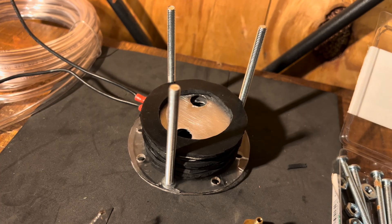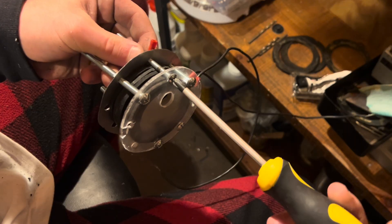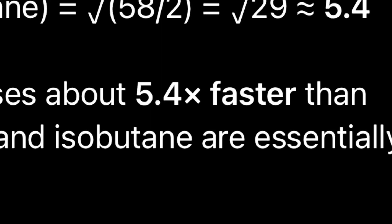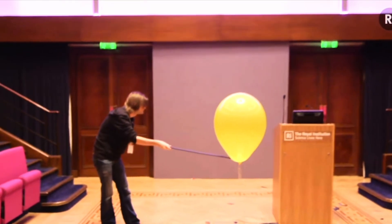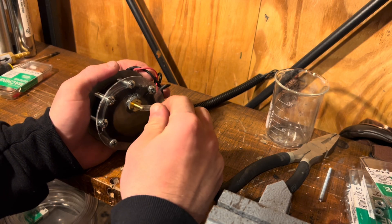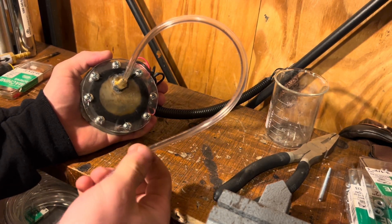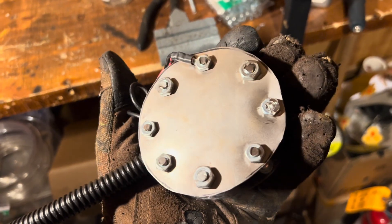Once the sandwich was assembled, I pressed together the back plate and bolted it in very tightly. If there's a hydrogen leak and a flame around, it could result in the reactor exploding. I screwed in a little fitting to refill the reactor with water and for the gas to flow, and just like that, the reactor is ready.